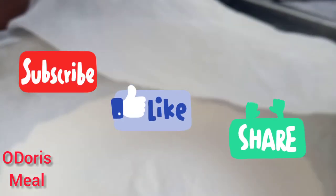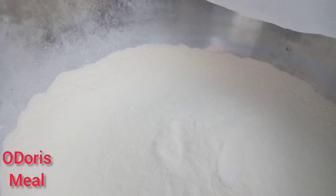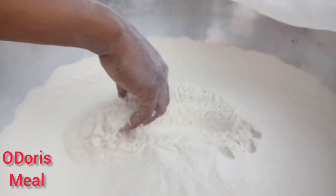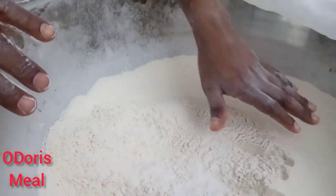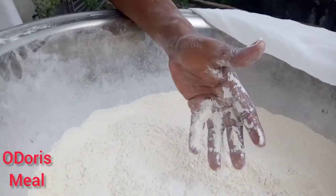So look at the flour — see how clean it is. Very clean. Everything was totally out. So very clean.